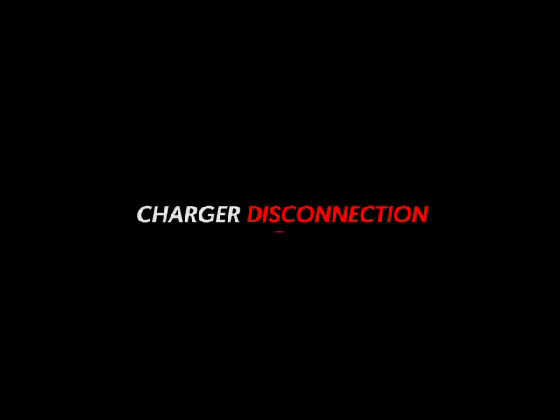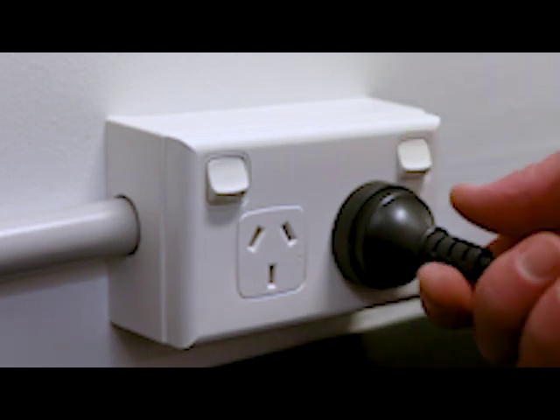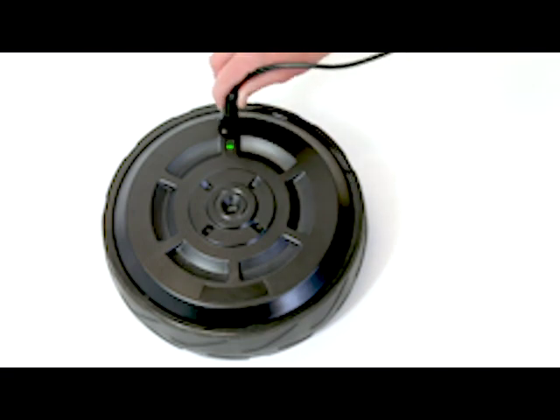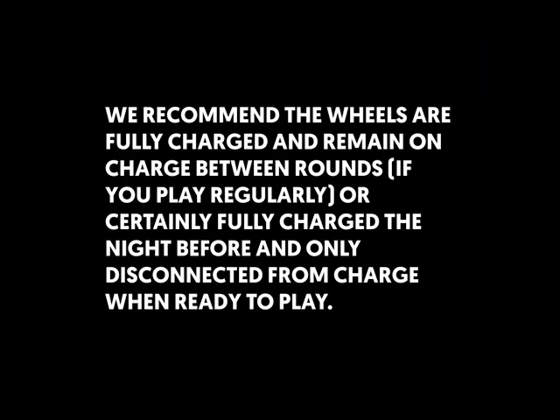Once your wheels are fully charged, you must first turn off the charger at the socket and then remove the power lead from the outlet before disconnecting the wheels. The smart wheels are also cleverly designed not to overcharge, so we recommend always that the wheels are fully charged and remain on charge between rounds if you're playing regularly, or certainly fully charged the night before and only disconnected from charge when you're ready to go.